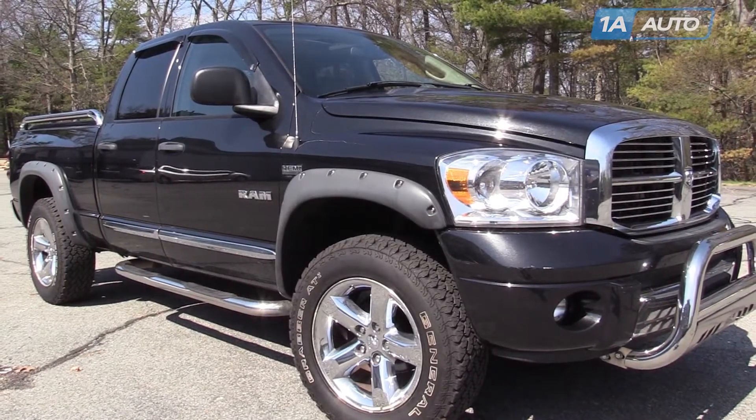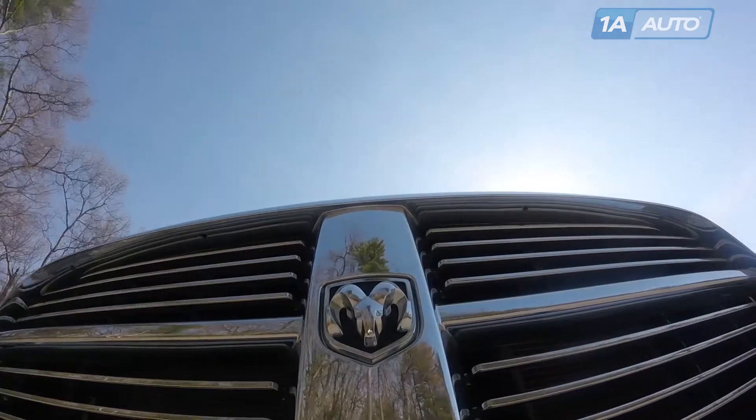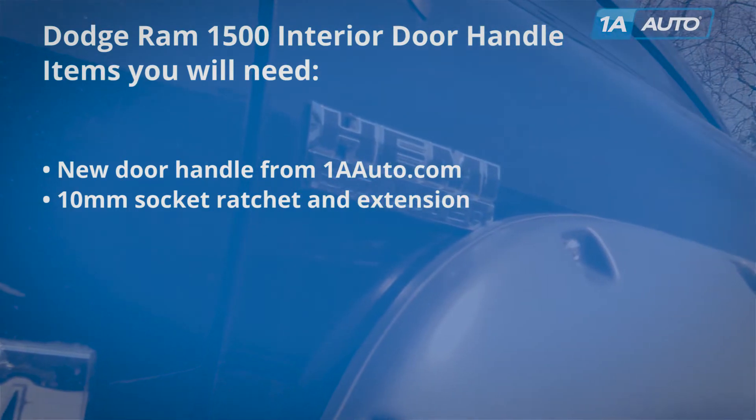In this video, we're going to show you inside door handle replacement. This is a 2008 Dodge Ram, same for 2002 to 2008. You're going to need a new door handle or handles from 1AAuto.com and a 10-millimeter socket with a ratchet and extension.